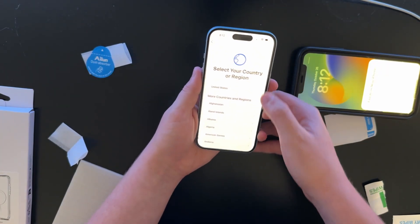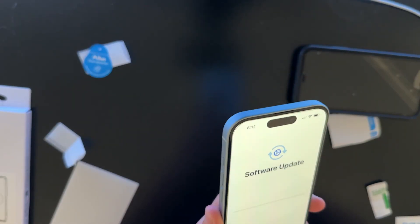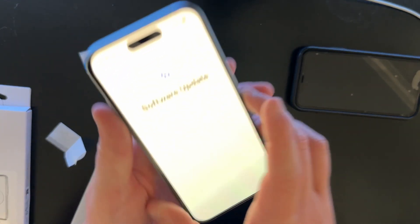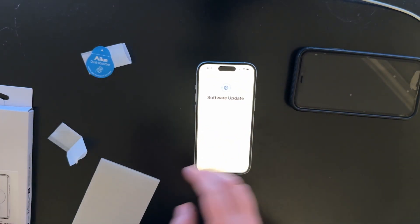I'm gonna stop messing with it before I royally mess it up. Screen protector good — it's not my best screen protector install, but it'll do. The screen protector is installed okay, there's a few little air bubbles in there. They're not super visible, but it's okay.